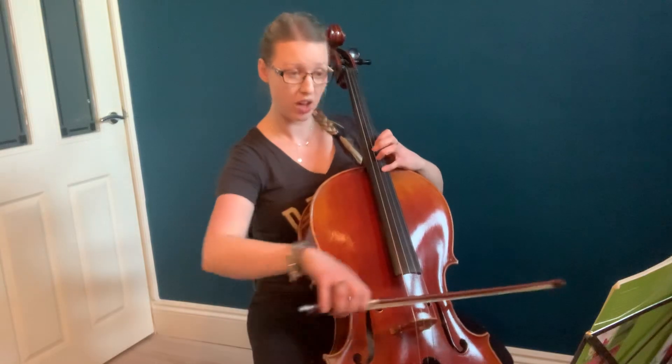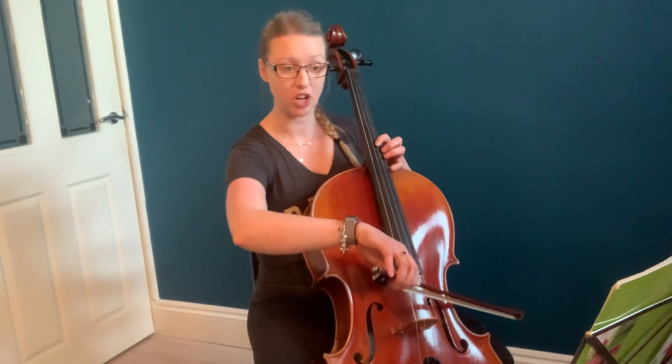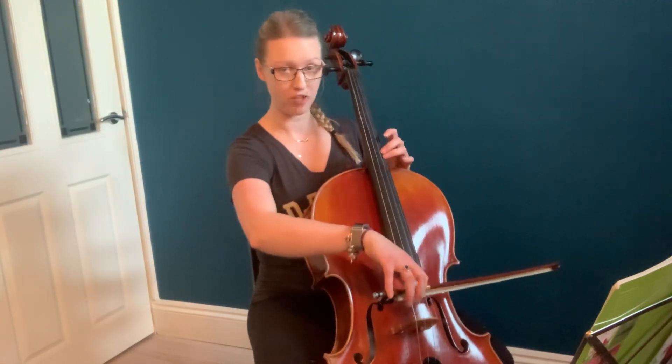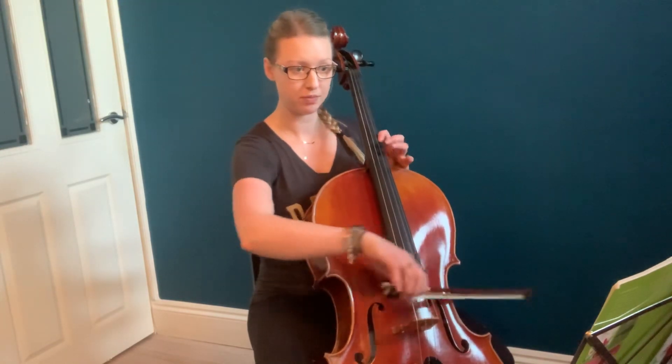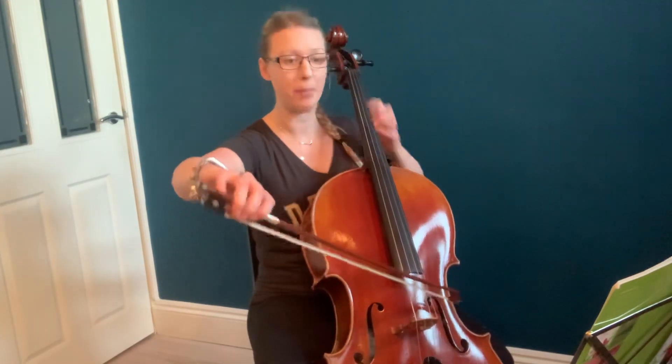When we've stretched it, take your 1st finger with you, because in the next bar, bar 30, we're going to play 1st finger on A sharp. So we're going to do: stretch, C sharp, and then A sharp. Then back to F sharp — that's normal here on the A string, 3rd finger on the A.